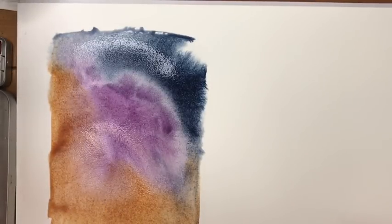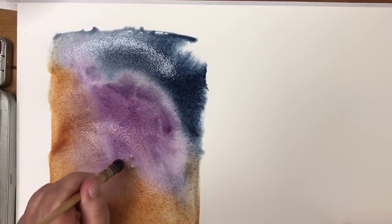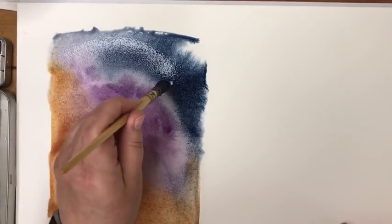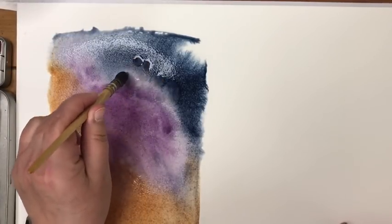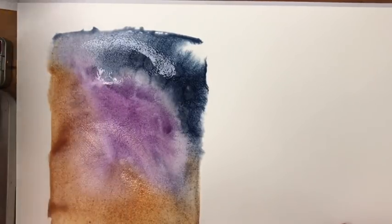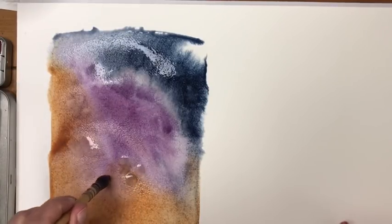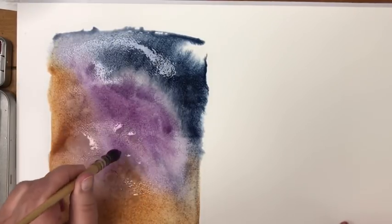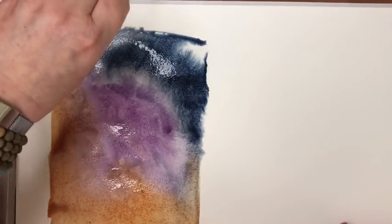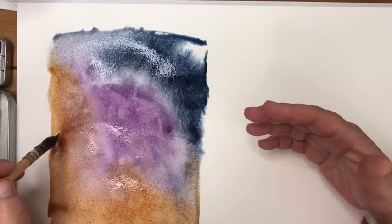It's sort of contradictory, but once I've wicked up excess paint, I might take the tip of a wet brush and drop some water in here and there, just to let those pigments really mingle with one another. I may have to wick up more water when I'm done. This part of the exercise is just pure playtime.